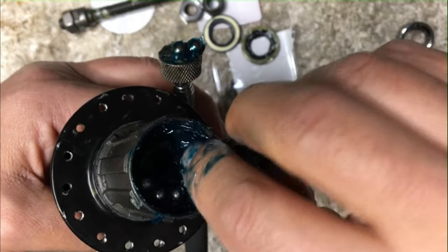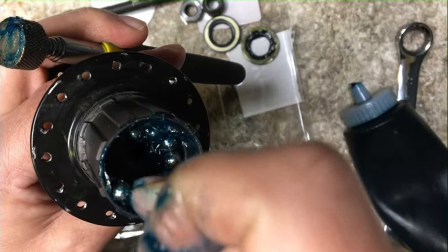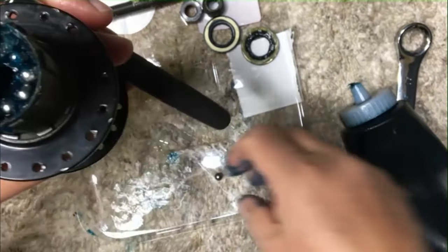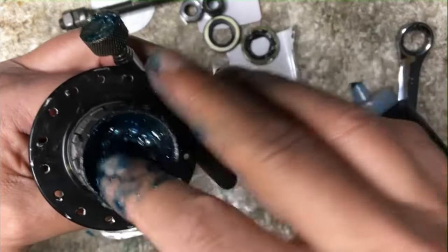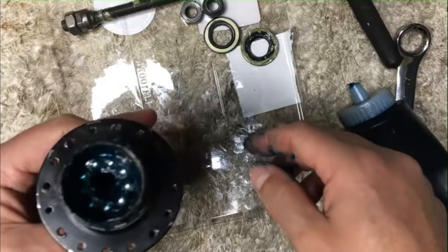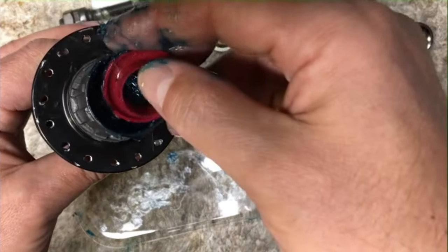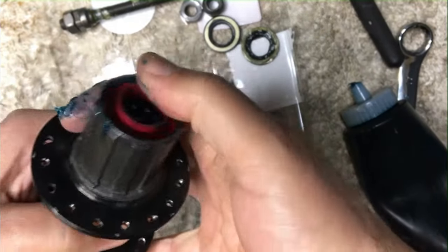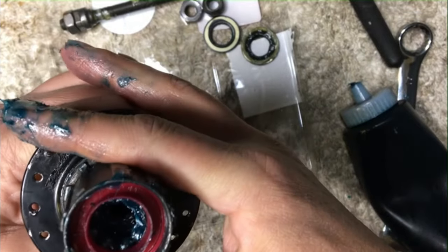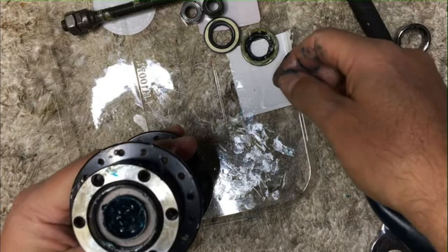I've been doing this for a long time and I've never paid for hubs. To me, hubs are always going to be free. A lot of people buy OEM bikes and take the OEM parts off — they sell them, donate them — and go buy aftermarket stuff. Eventually that stuff just ends up at my door. We put the grease cap, grease cover, back in there.